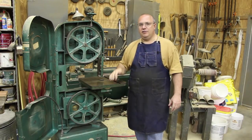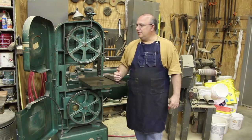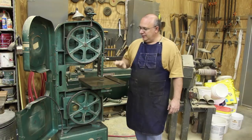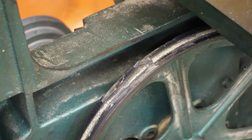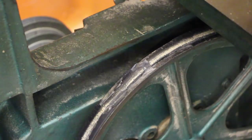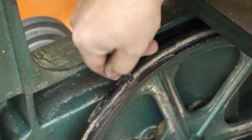I was out here actually using this bandsaw just the other day for a metal cutting job, had slowed it down, and I noticed when I was changing the blades out that the tires on this bandsaw were in really, really bad shape. In fact, it was just about completely gone on this bottom wheel. There's just a little small, narrow section there in the very center, which kept from having that bump, bump, bump — that flat tire.